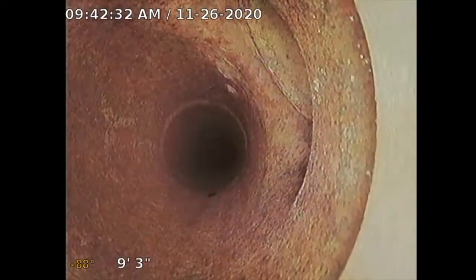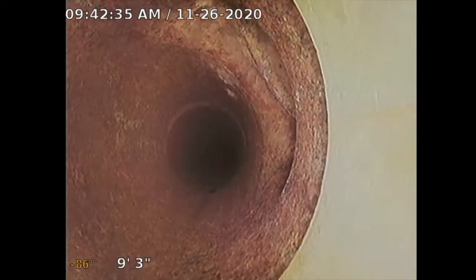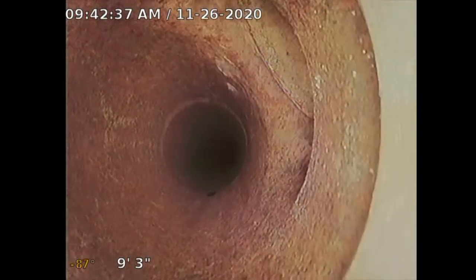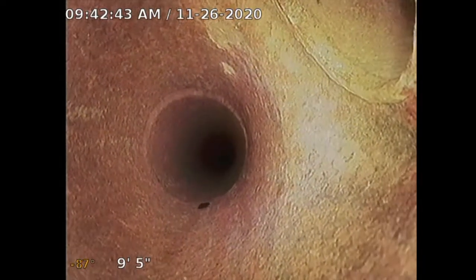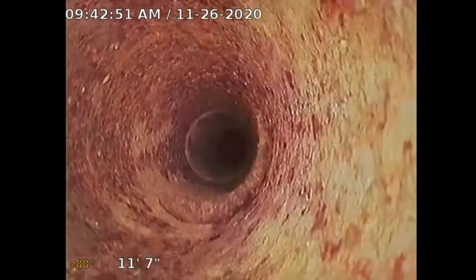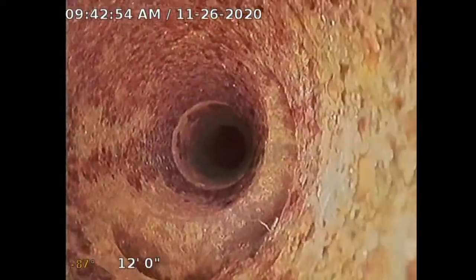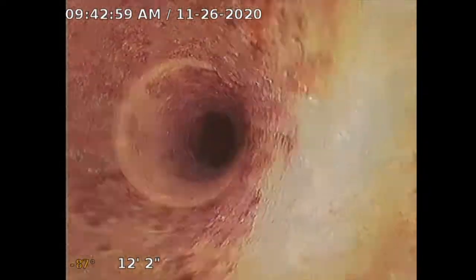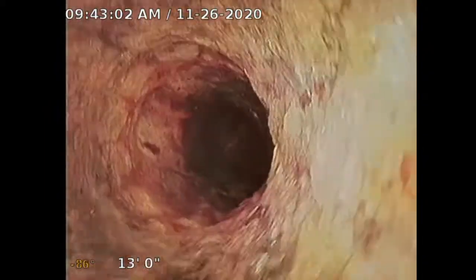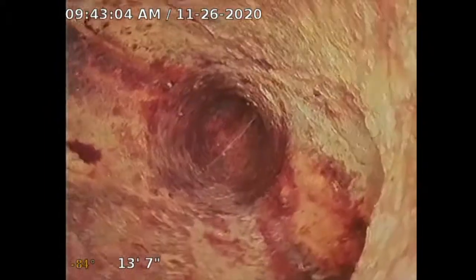On property inspections I do recommend having a sewer clean-out, and I did recommend one on this property. At about the 1 o'clock position I can see a lateral roof vent. Previously I was in transite pipe, and now I can see cast iron. Going down, there's another vent for the sinks. The line is 3 to 3.5 inches.